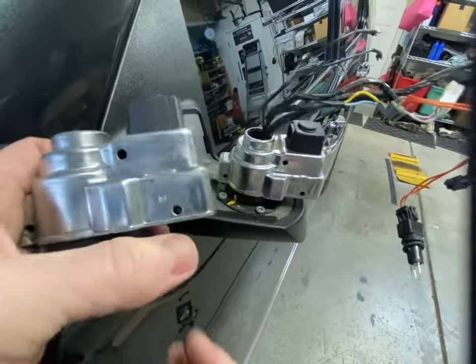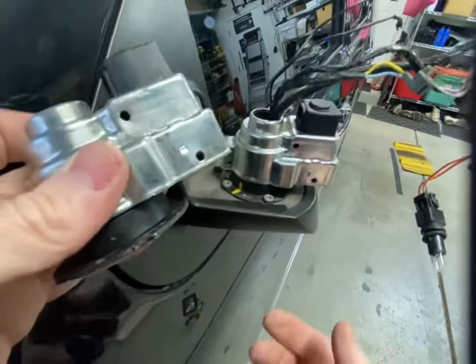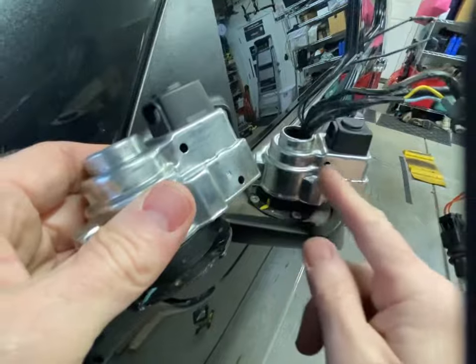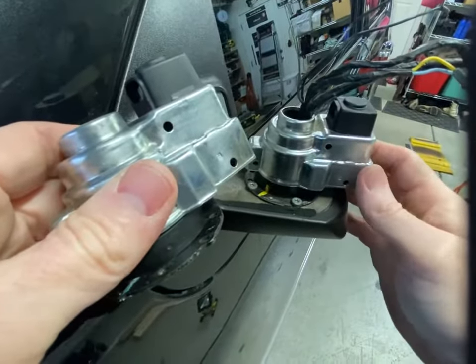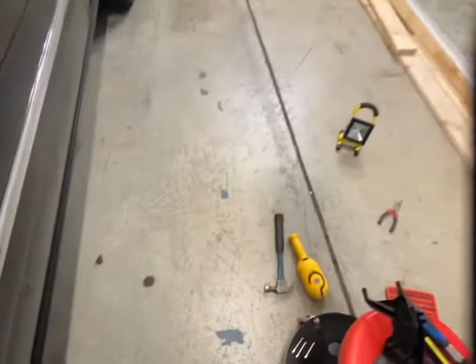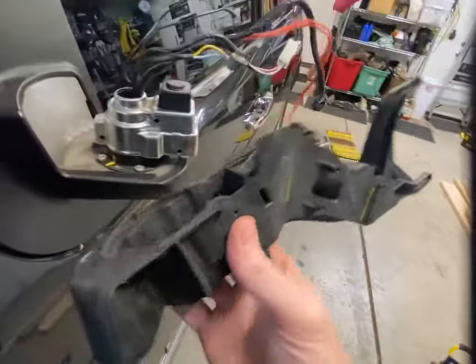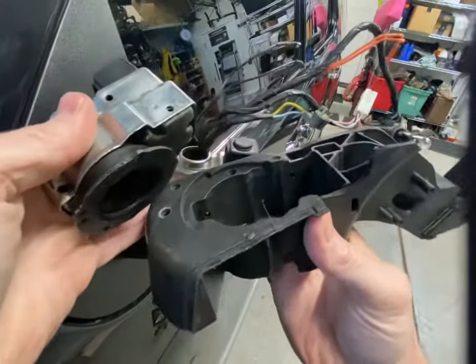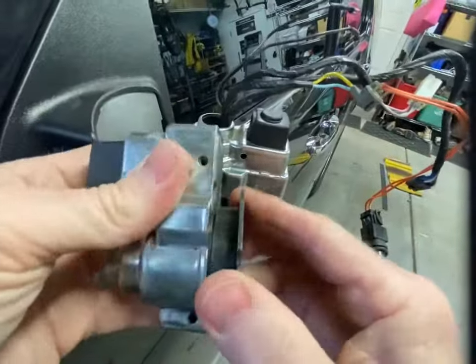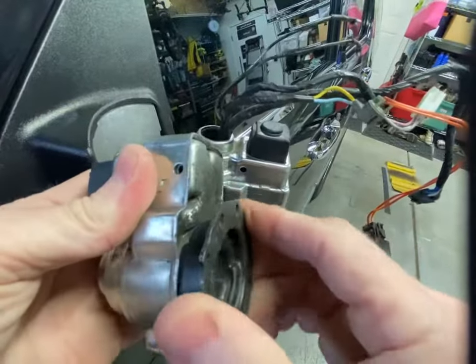I want to point out what the old motor does when it's worn out - the gears inside are stripped so you get a lot of play. It doesn't look like much, but when you get the mirror piece on there it exaggerates the movement so the whole mirror is floppy. But if you look at this rebuilt one, there's absolutely no movement at all.